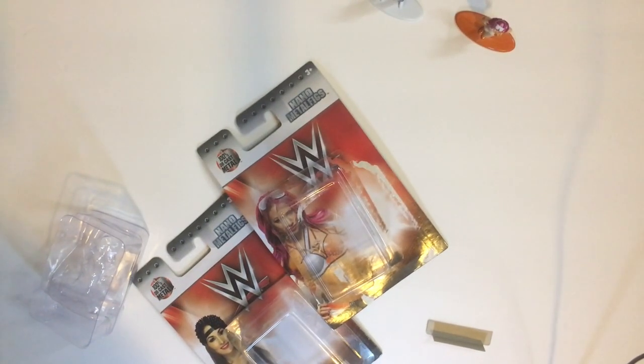So these are the nano metal figs. Right now they're doing a lot of 80s retro stuff — they've got like a Smokey and the Bandit and Knight Rider with the car. But here's the WWE ones: Sasha Banks and Nikki Bella.